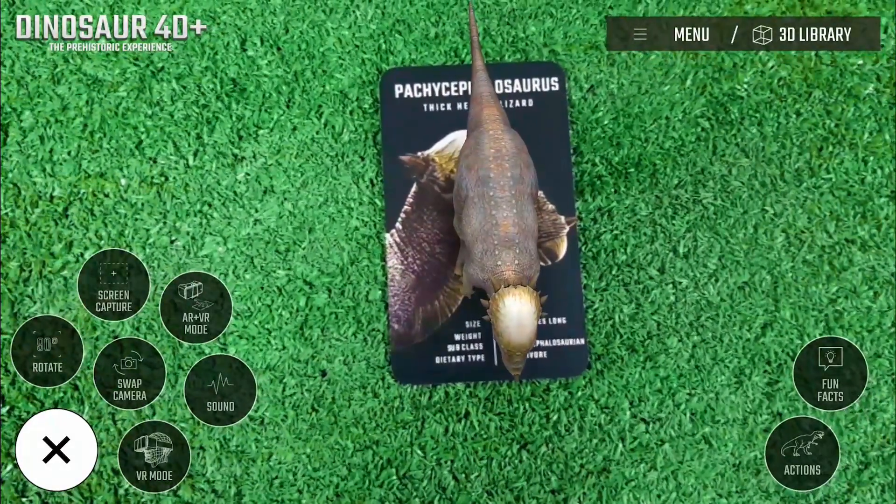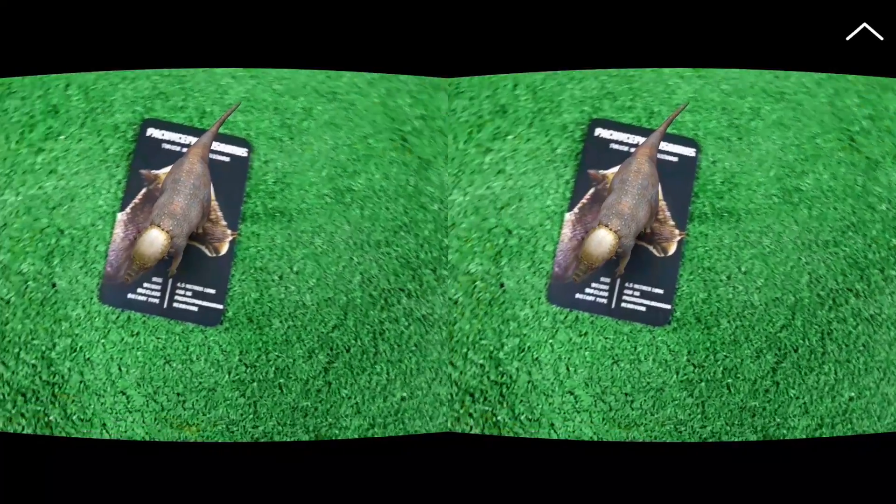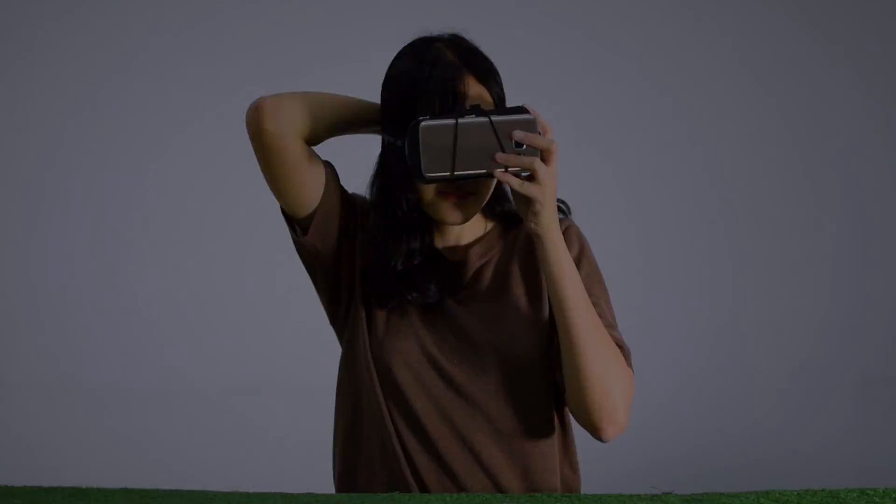Show your favorite selfie with a dinosaur and share it to any social media you have with the share feature. Get in the AR VR mode and pair it with your VR headset to witness the dinosaurs come alive from the cards inside the virtual reality glasses.